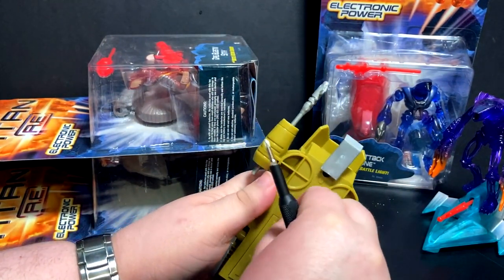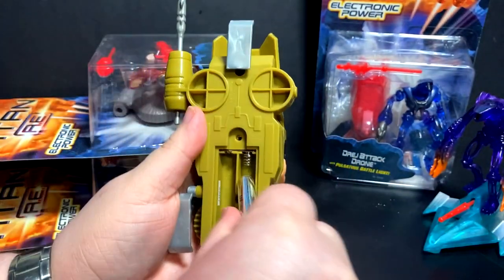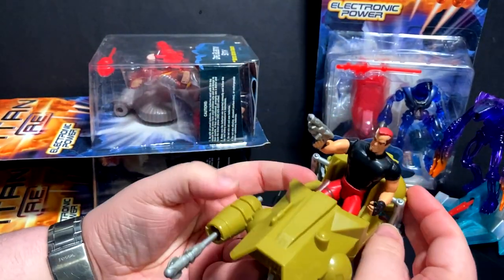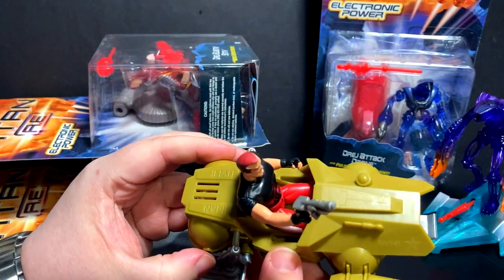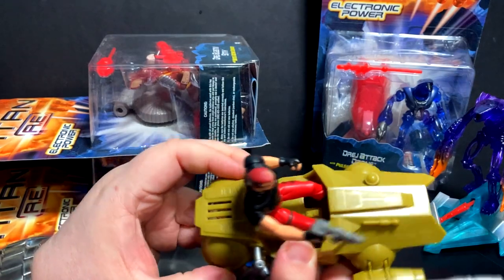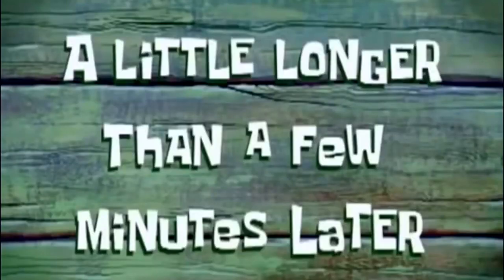So let's pop in some batteries. What features did this one say? This one has battle action sounds — I'm pretty excited. Here's the button and we get it... Oh no. A little longer than a few minutes later.